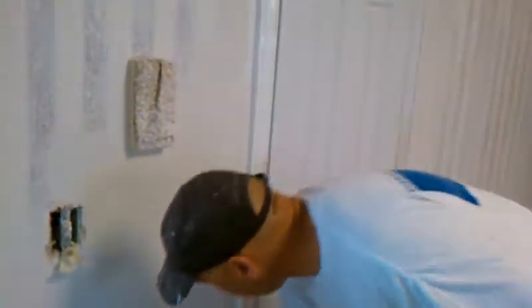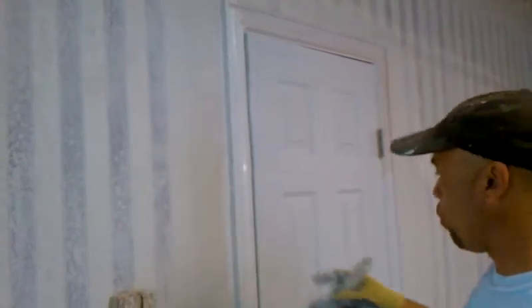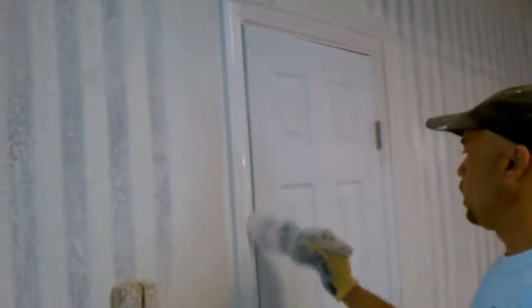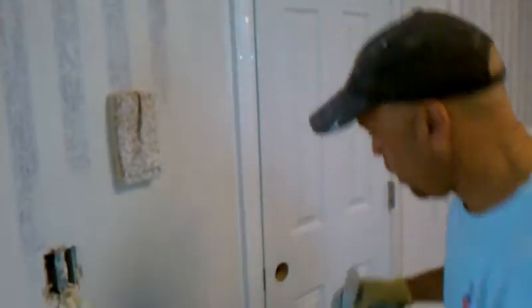So you start on the outside, and then you come to the inner side of the door, of the jamb, and just load the brush up with paint, and you go up and down, make sure you smooth it out, and keep going.